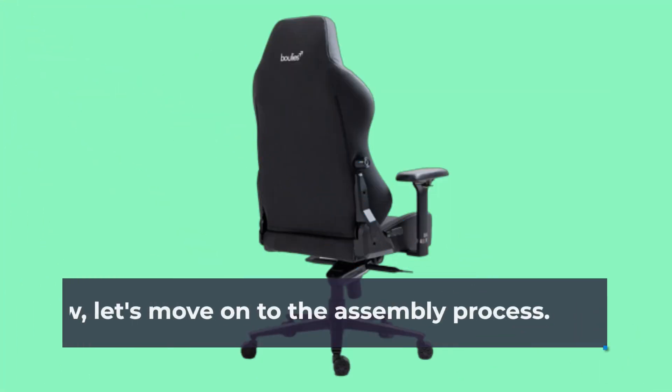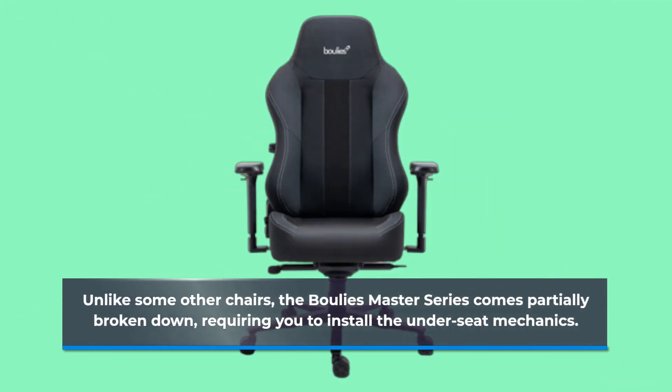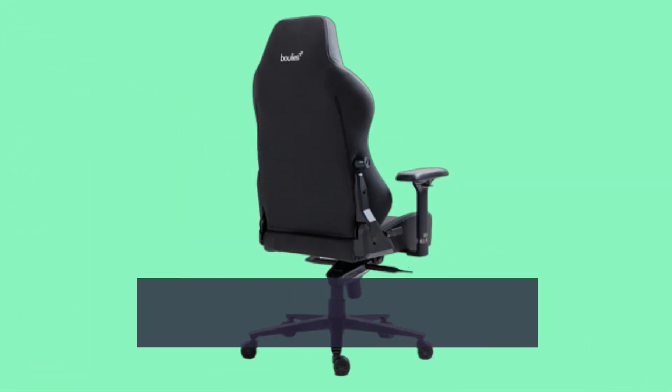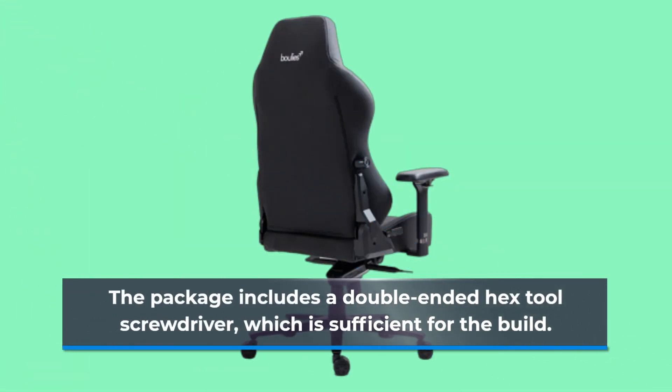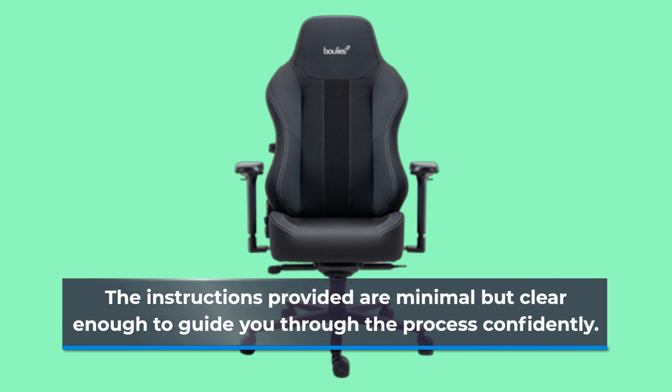Now, let's move on to the assembly process. Unlike some other chairs, the Boulies Master Series comes partially broken down, requiring you to install the under-seat mechanics. It's not a major issue, just a minor inconvenience of attaching four screws. The package includes a double-ended hex tool screwdriver, which is sufficient for the build. The instructions provided are minimal but clear enough to guide you through the process confidently.